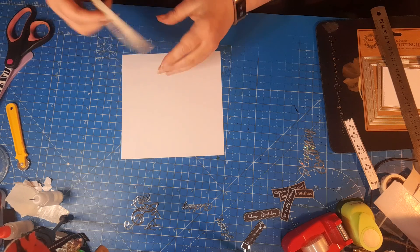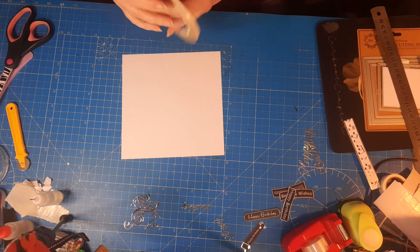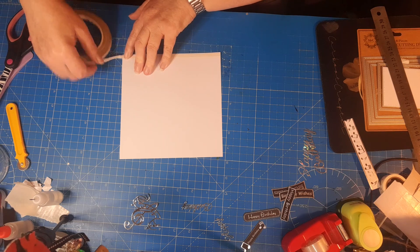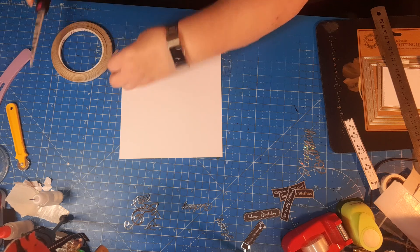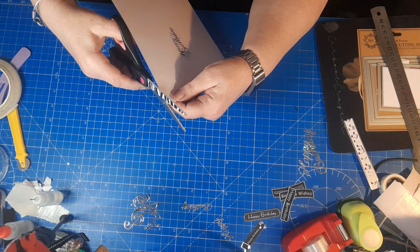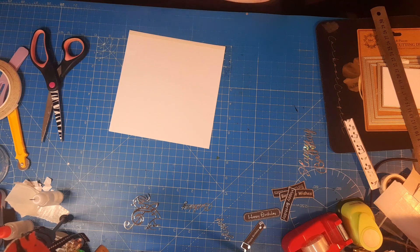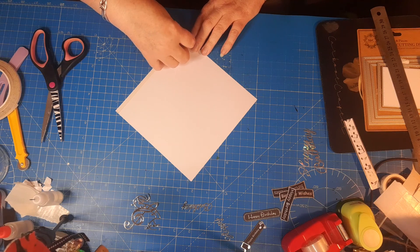I'm going to put some double-sided tape on. I prefer to use double-sided on the inside because if a wet ink does leak then you are in all sorts of problems. So let's bring that up. I'm using my cheap Poundland scissors - if they get all sticky and gunged up I'm not going to be too worried, whereas if I use my best scissors and they get gunged up I won't be happy. So just a little bit there, and then just take that off.